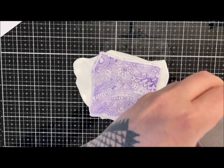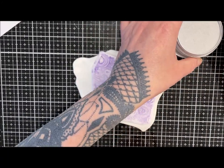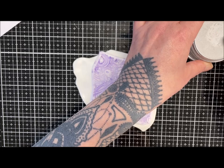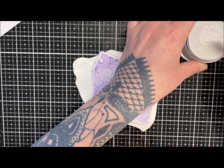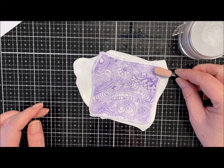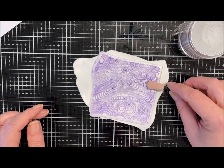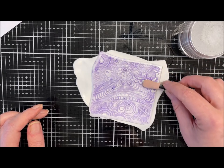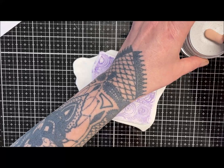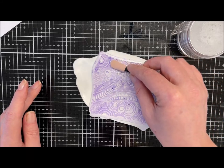I've just got silver pan pastels here and one of my little sponges. I'm just going to pick a bit of the pastel up, make sure it's pressed into the sponge so I'm not getting bits everywhere, and then I'm just going to gently go over the surface and highlight the raised pieces. I'm just putting not a massive amount of pressure on — just a gentle pressure — just to pick up those raised areas.